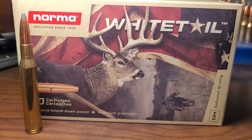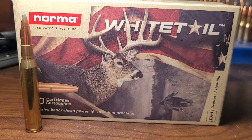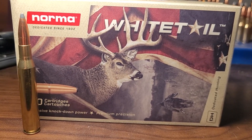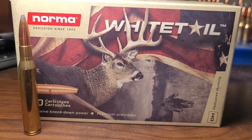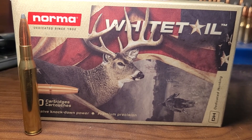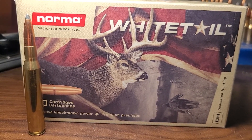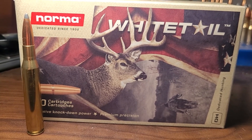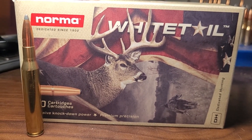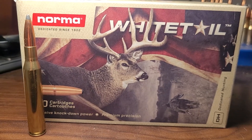Many people will say the .270 Winchester is a flatter cartridge than the .30-06. They're right and wrong. They're right because in factory ammo a 130 grain bullet is just going to be flatter shooting out of a .270 Winchester than a 150, 165, or even 180 grain out of a .30-06. To the best of my knowledge there is no factory ammo with a 130 grain in .30-06, so in factory ammo you will have a flatter shooter in the .270 Winchester. But on my channel we're always talking the full potential of each cartridge.